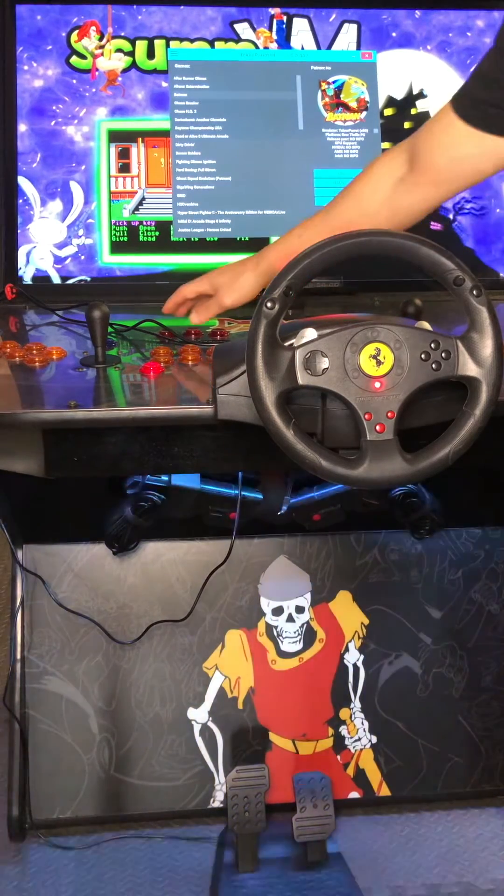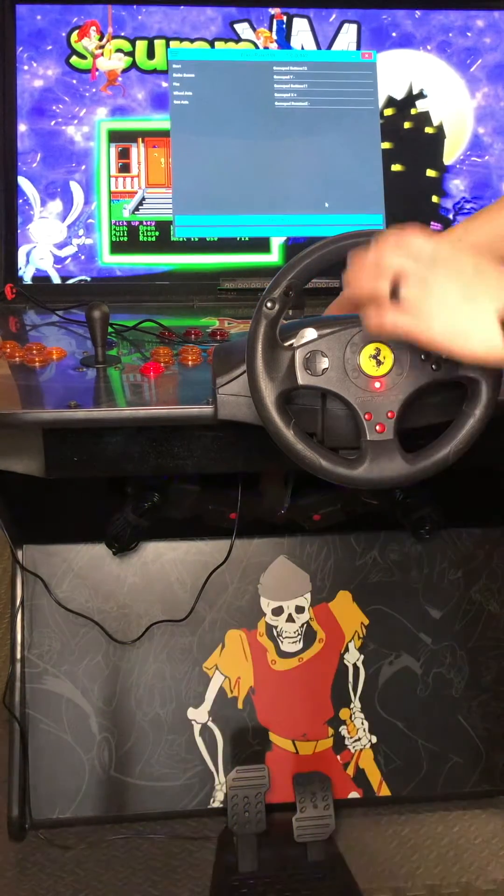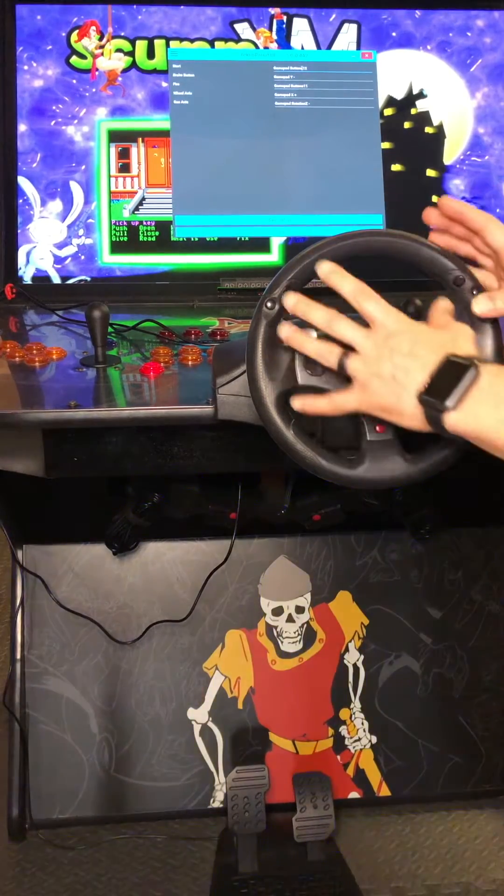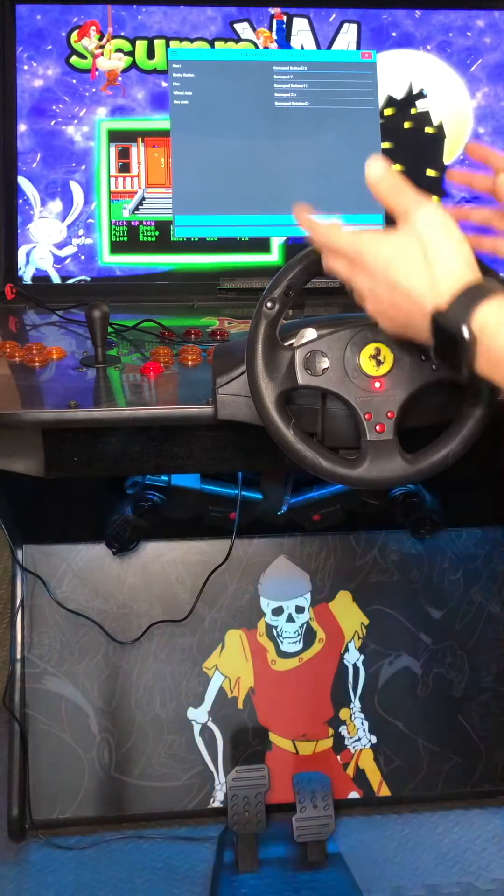We're going to go to controller setup — click controller setup. Not a whole lot of stuff to map here. You're going to click whatever button you want on your steering wheel as the start button.